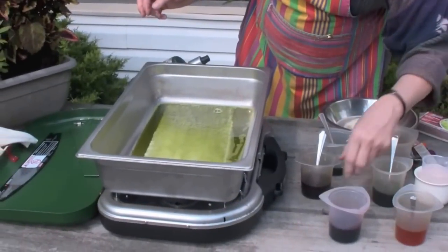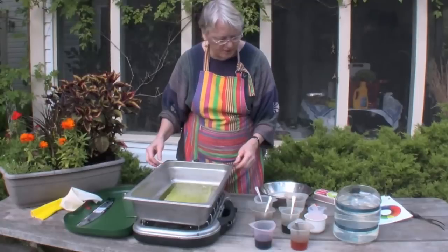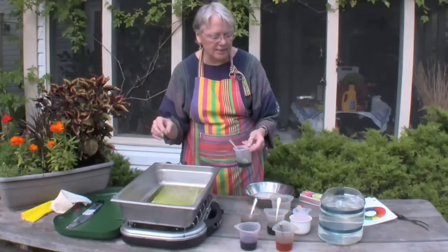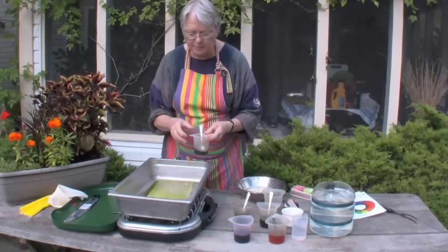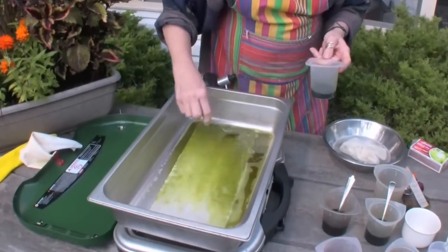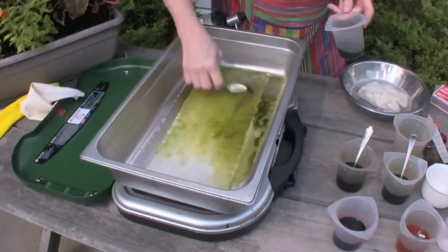I don't want the heat on too high, because it does take a certain amount of time for the dye to take up. These are acid dyes, so the final setting is a combination of both heat and an acid. I prefer citric acid, which I've made up into a solution here and I'll be putting it on last. As the wool gets warmer, it'll start to take up the dye, and this is my chance to play around with the colors — if I want one side darker, I can spread a little more dye along that side.